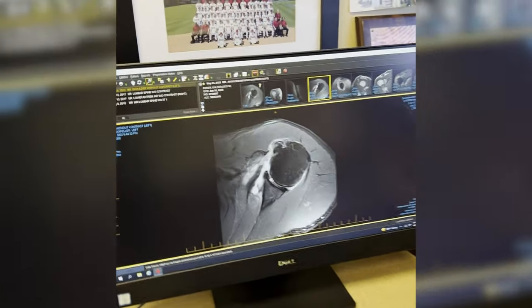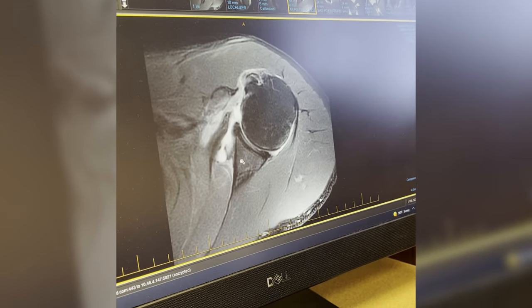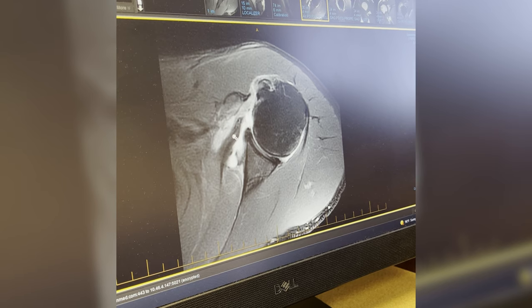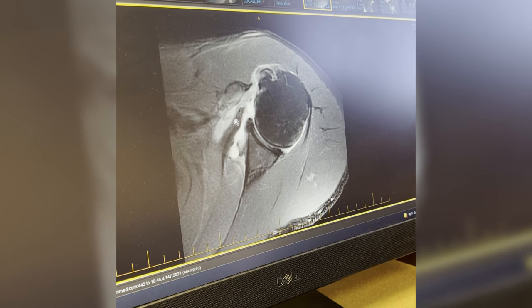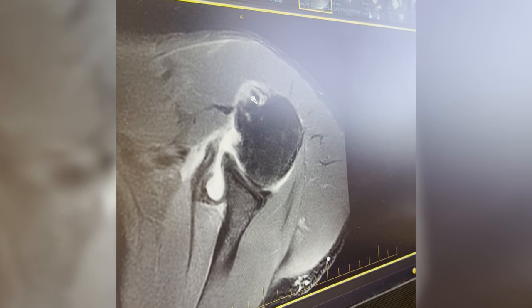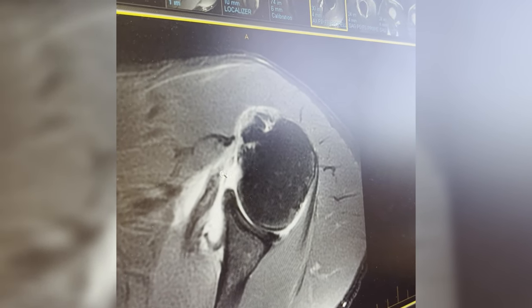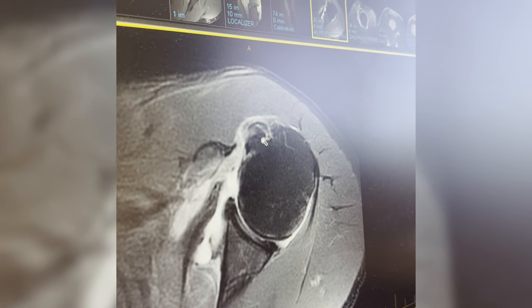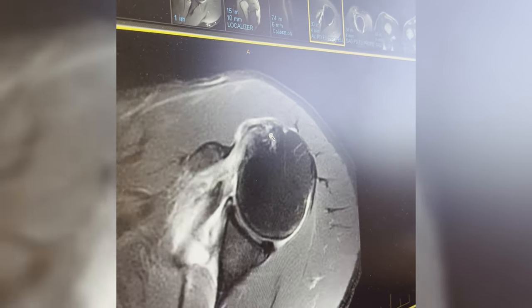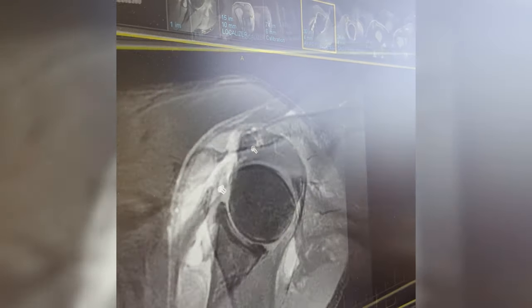This is looking at your shoulder from above. The upper end of the arm bone is here, this is the shoulder joint itself, and this is the shoulder blade. We're looking specifically at part of the rotator cuff called the subscapularis — that's this black stripe here, the tendon attached to the muscle. This tendon used to be attached to the bone right there. Here's your biceps tendon — the long head biceps — and it's partially torn. Normally the biceps sits in the groove right there, but you can see how it's starting to sneak out of the groove because the subscapularis isn't keeping it in place.